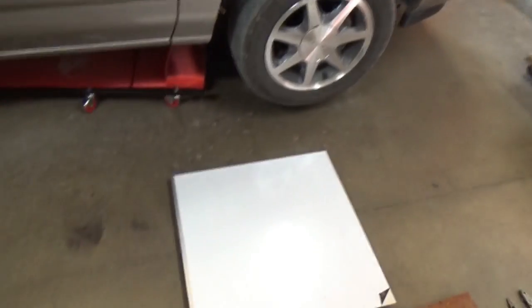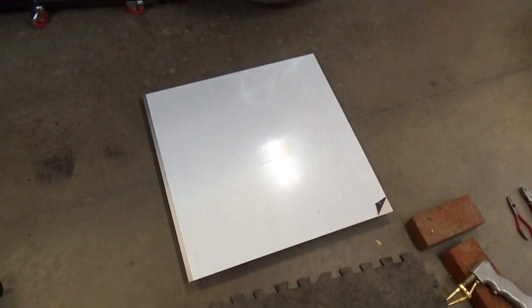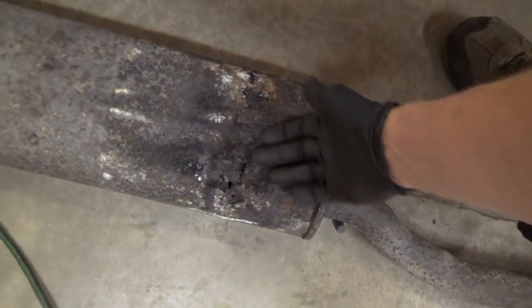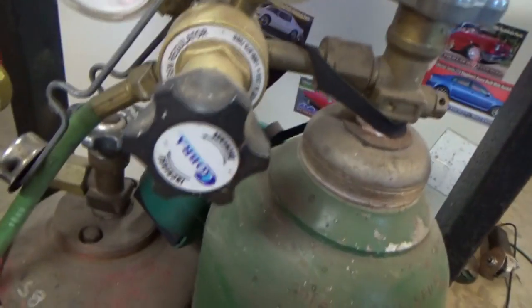What I'm going to try to do is: I went to Amazon and bought a 2x2 foot sheet of 304 stainless — this is 16 gauge. I'm going to cut it and weld it, just make a new shell around this center muffler.